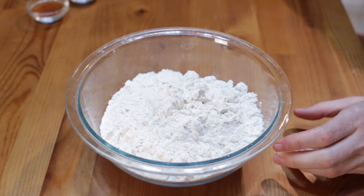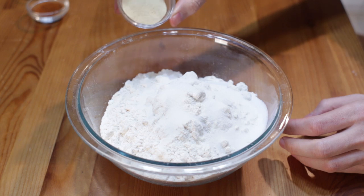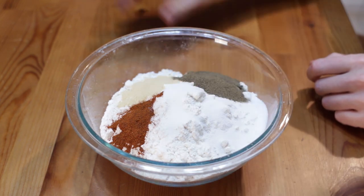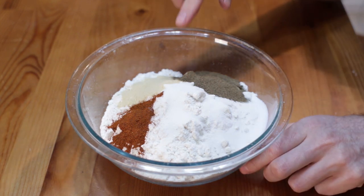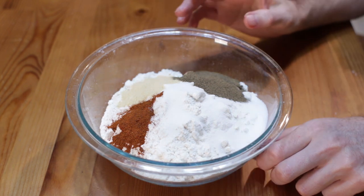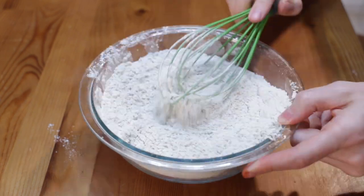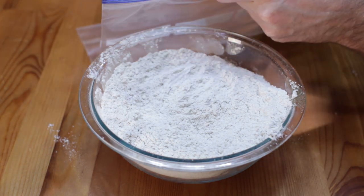I have three cups of flour, two tablespoons of salt, about a half tablespoon of garlic powder, about a half tablespoon of paprika, about a tablespoon and a half of ground pepper. If you want some heat, add some cayenne pepper — maybe about a half tablespoon to a tablespoon of cayenne. You could also add hot sauce to your buttermilk and chicken beforehand. Now, with a whisk, let's whisk this up and put it in a Ziploc bag.